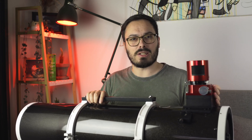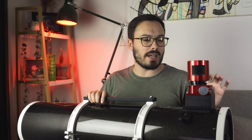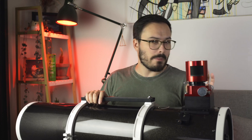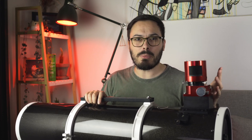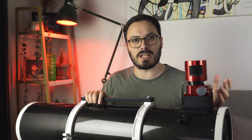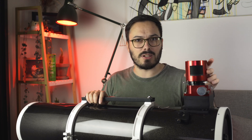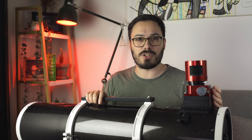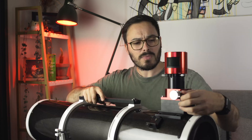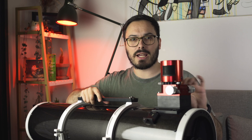Standard, it comes with a two-speed Crayford focuser up top, however I've upgraded mine to the Moonlight focuser, which I highly recommend. The standard focuser is fine for just an eyepiece, but if you start putting heavy payloads on — large DSLRs, rotators, filter wheels — you'll really want to upgrade. The Moonlight is really accurate on the fine end and fast on the coarse side, and has a good amount of extension travel for most setups.